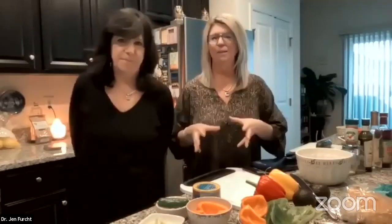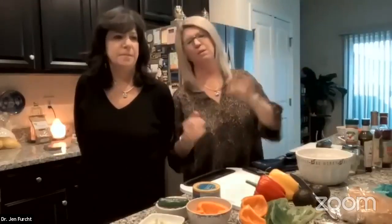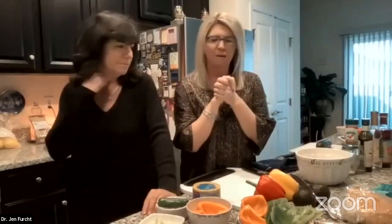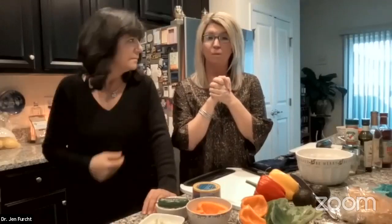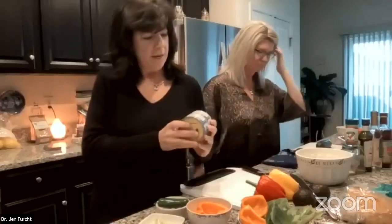We're not attached to any one way of eating. You don't have to be keto, vegan, or any fad diet. We're here to explore what feels good for you, what helps your body and your mind. So we're going to start by diving into the tuna.